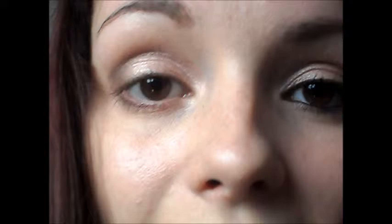I'm just going to take my blending brush and blend that out. Now take a black eyeliner and line your upper and lower water lines.